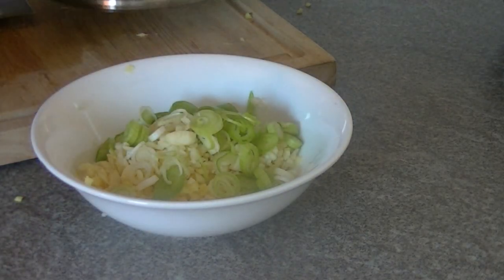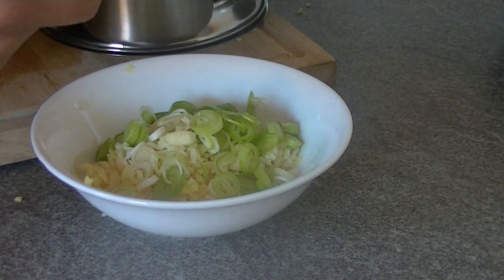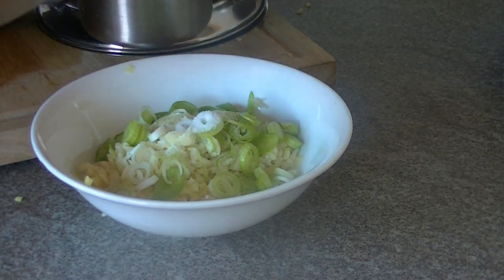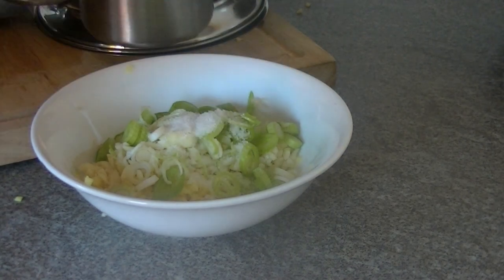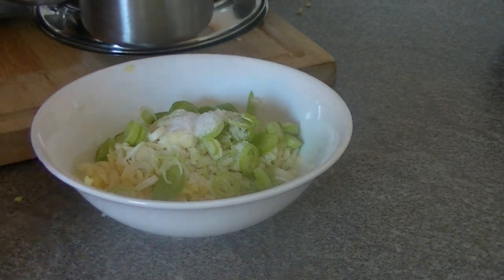For the flavor you'll need about half a teaspoon of salt and half a teaspoon of MSG. This is a small teaspoon, not a proper spoon, so maybe just half.